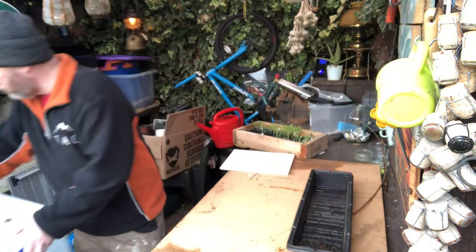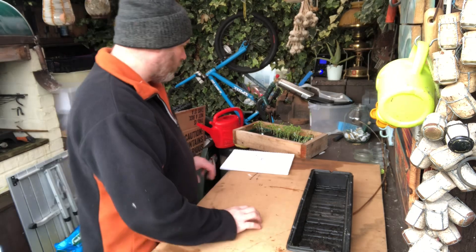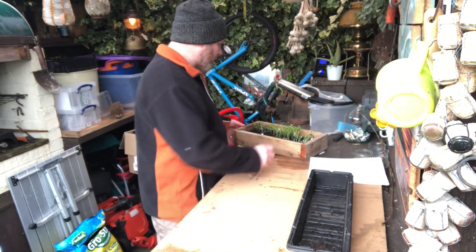I've got some more to sow. Now we've got the space on the windowsills — they're done, so I'll re-sow some onions. Same with my chillies.